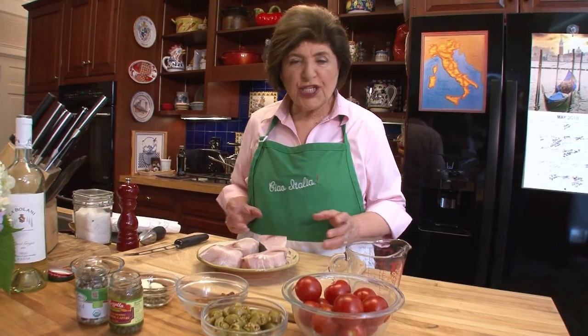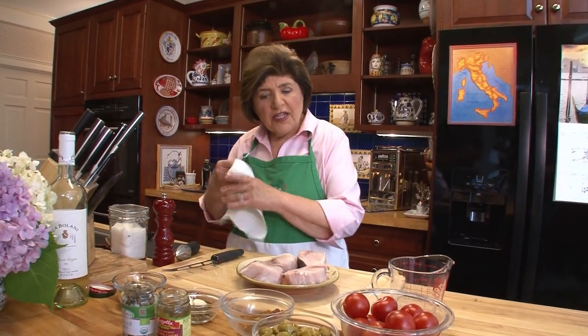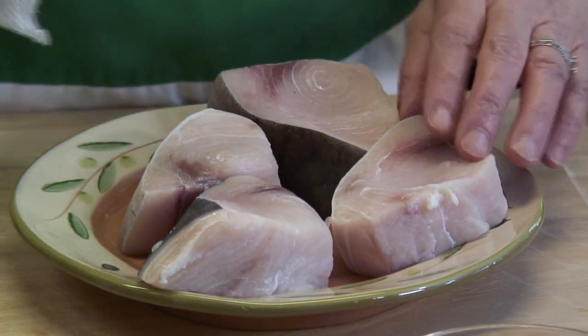One of my favorite things to do on the grill is Sicilian-style swordfish, Pesce Spada, because this is the golden fish of Sicily. When you walk through the Vucciria market, you see these swordfish with the heads and the spikes way up in the air — the swordfish itself. Beautiful fish. This is a signature fish of Sicily.